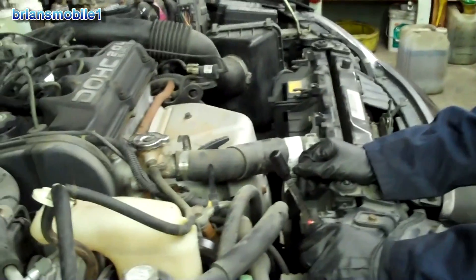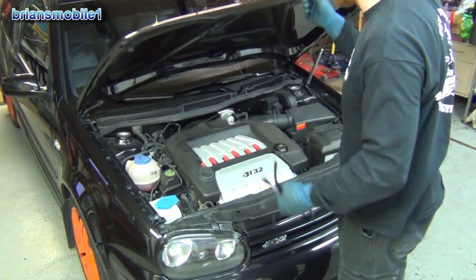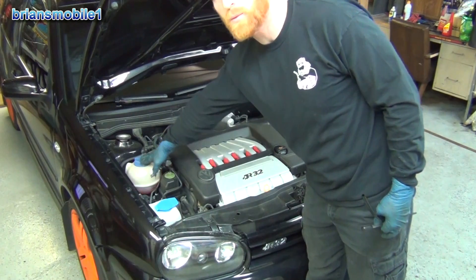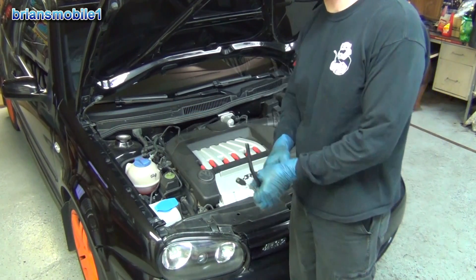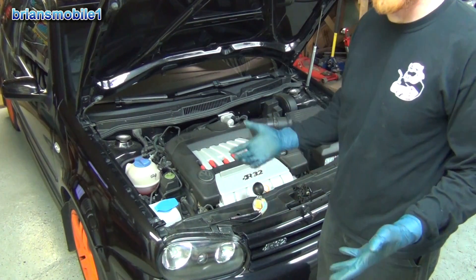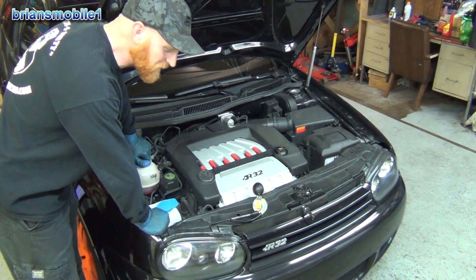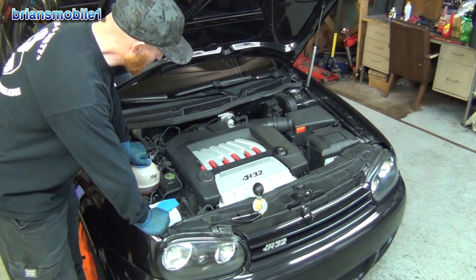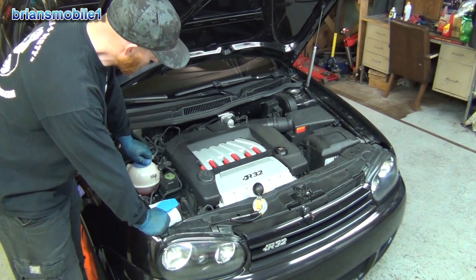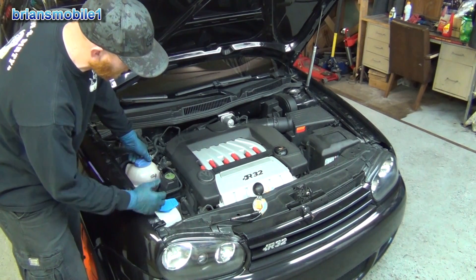So we're going to go ahead and get the antifreeze changed. When you open your hood, some cars will have a radiator cap and then another little reservoir tank. You don't want to do this when the car is hot, because the cooling system is under pressure — typically about 15 psi, about 1.05 bar. You want to open this slowly; this hot antifreeze wants to scald you.